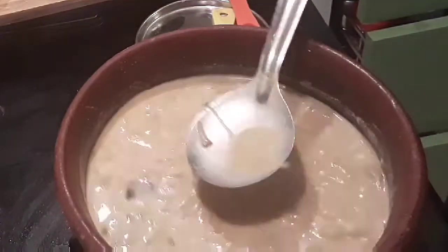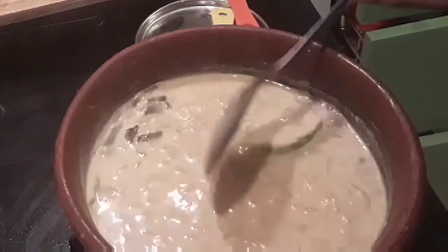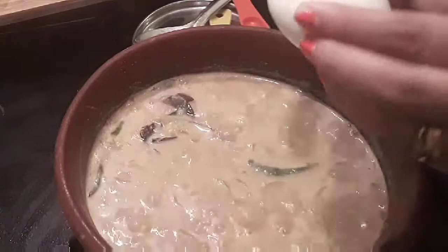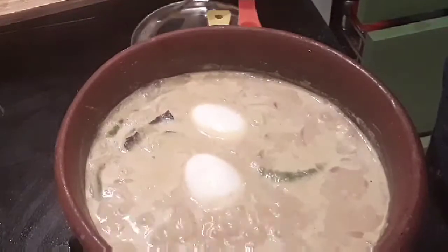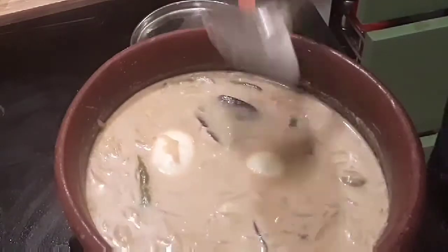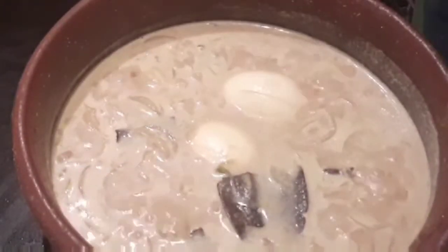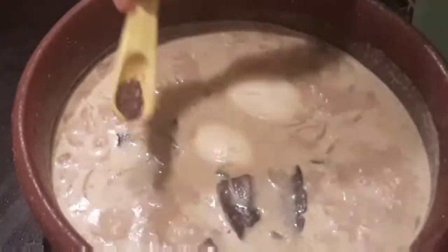Now I'm going to add the boiled eggs. I've made slits in the eggs and I'm adding them in. Let it boil for another five minutes. After five to ten minutes, check for salt once again and add about quarter a teaspoon of pepper powder.